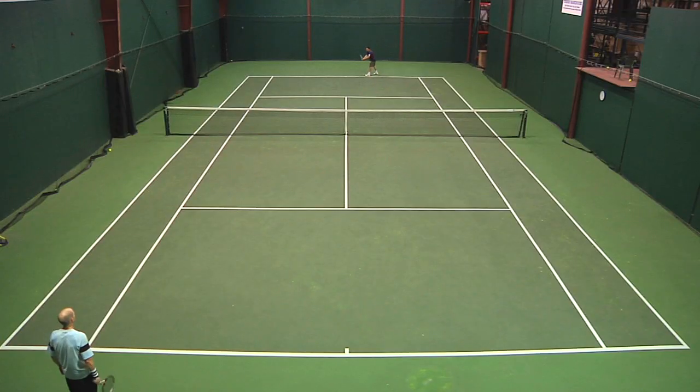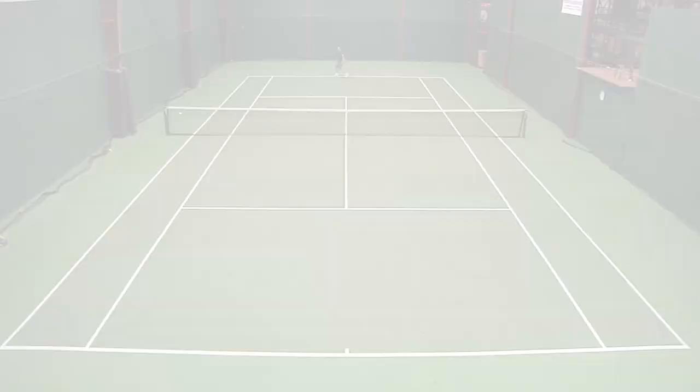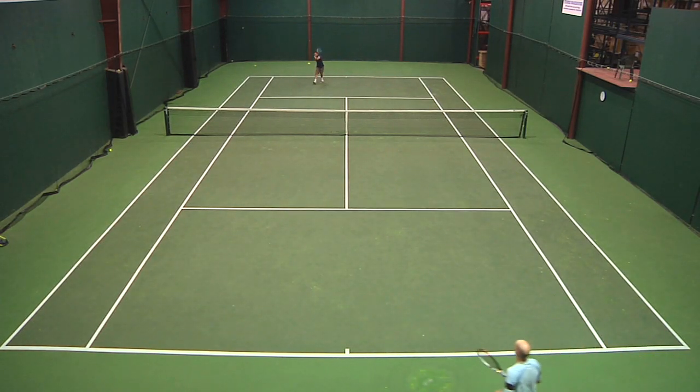I thought it was really lightweight — a very fast shoe on court. At about 13 and a half ounces in a size 10 and a half, combined with the amount of support and stability it offered — what a great combination. Nike did a fantastic job on that front.